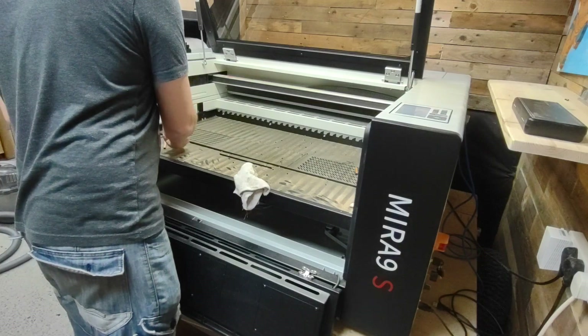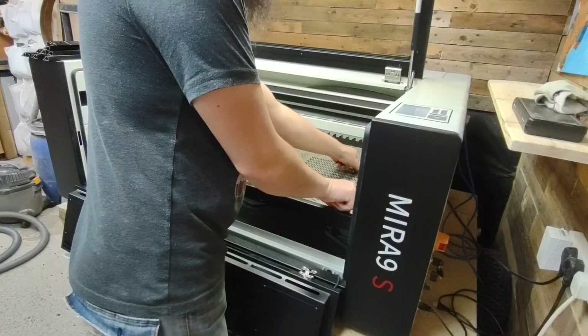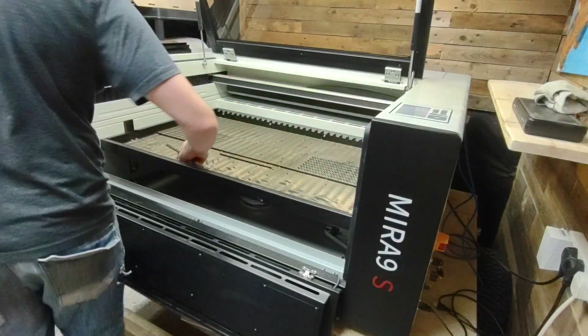Now that we've got the blades all cleaned, I'm going to remove the debris from inside the bottom tray here, then hoover it all out and give the rest of the machine a hoover before moving on to the lens.